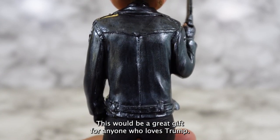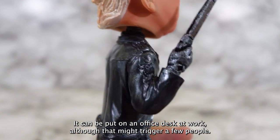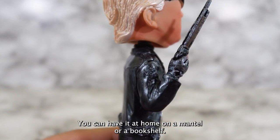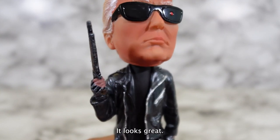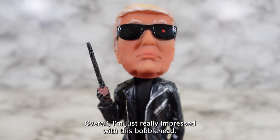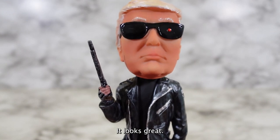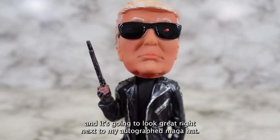This would be a great gift for anyone who loves Trump. It can be put on an office desk at work, although that might trigger a few people. You can have it at home on a mantel or a bookshelf. It looks great and it'd be a fun conversation starter. Overall I'm just really impressed with this bobblehead — it has lots of detail and it's going to look great right next to my autographed MAGA hat.